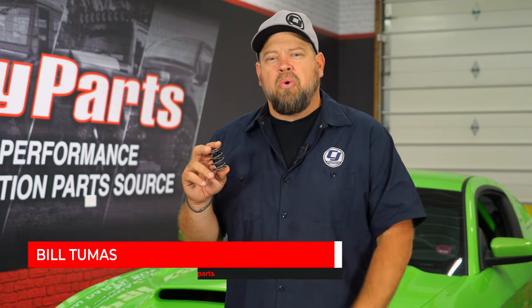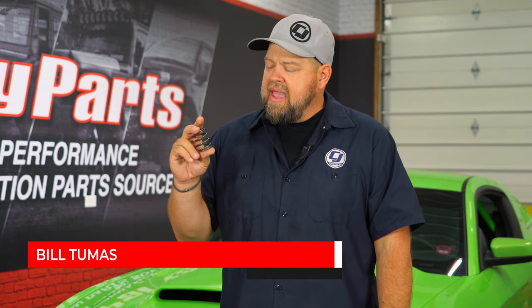The Steeda replacement clutch spring is going to fit your 2011 through 2014 Mustang. This spring is 95 pounds per inch, so it's very, very soft. The factory one is 200, which makes it a lot firmer. So if you're trying to slip the clutch, or you just want to get a really good feel for clutch disengagement or engagement and you have a hard time with the factory spring, this is going to make it feel much better.